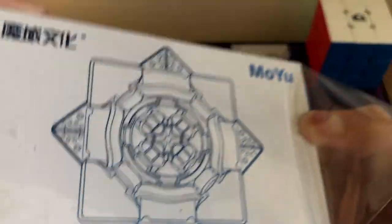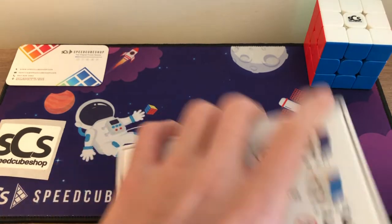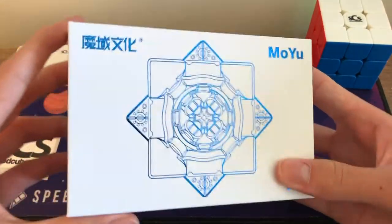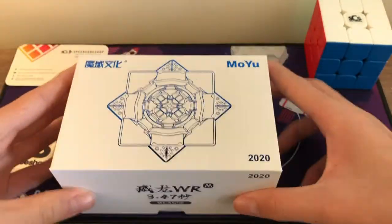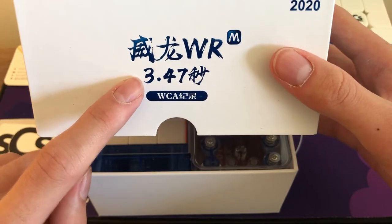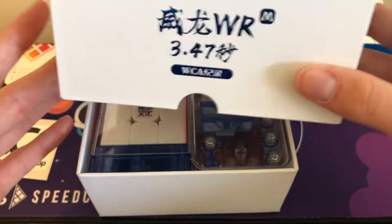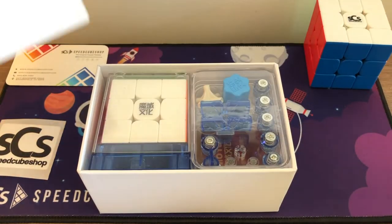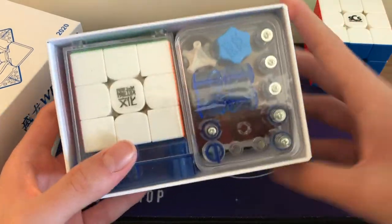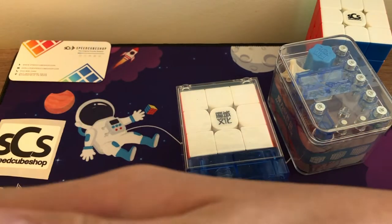The packaging looks really, really nice — kind of like a GAN package. This thing is really hard to get into. Okay, there we go — this is the WeiLong WRM 2020, really nice sort of blue tint. There's the world record on the box, set by Yusheng Du who is sponsored by MoYu. Here are the accessories, same as from the previous WeiLong. Here's the cube itself — we'll put the box to the side.